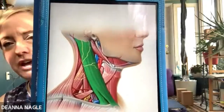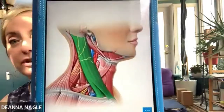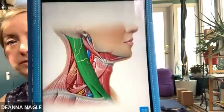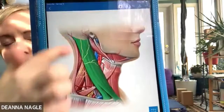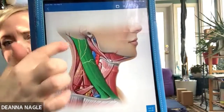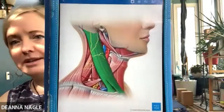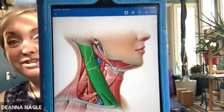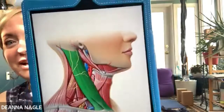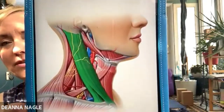Muscles of the neck. You can see that big green one attaches from behind the back of your ear all the way to your collarbone. And then you can see in the back that occipital ridge area, that goes all the way to the upper back top of your shoulder area. And there are layers underneath that also connect into the jaw. So you can see all those different muscles there.